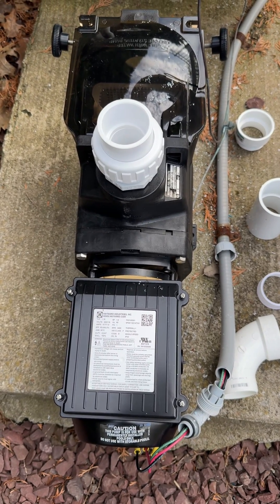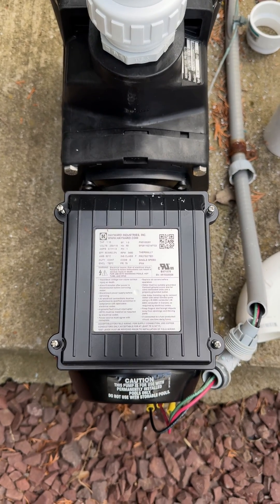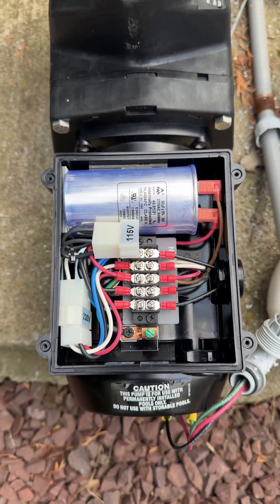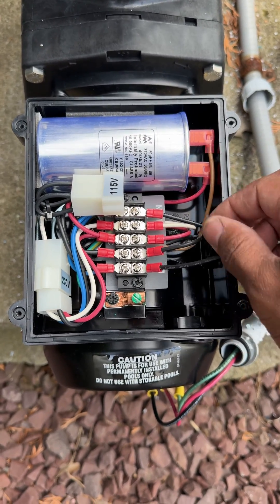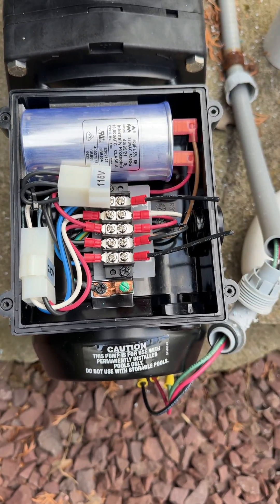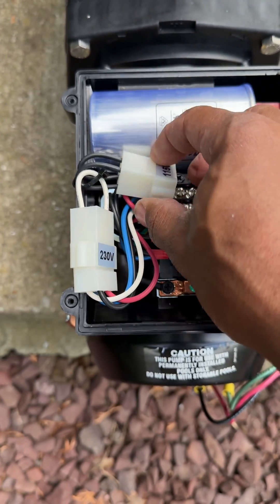Many of you have probably encountered the new Hayward screw pump. This in-ground pool pump is wired differently from what you've probably seen in the past from Hayward. Once you screw off the four screws and take off the cover, you can see the wiring for the pump. You will find these two pigtails — screw them out — and that's where you'll put in your hot wiring. Your ground goes here.